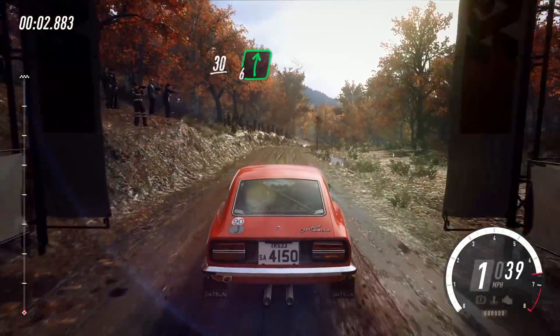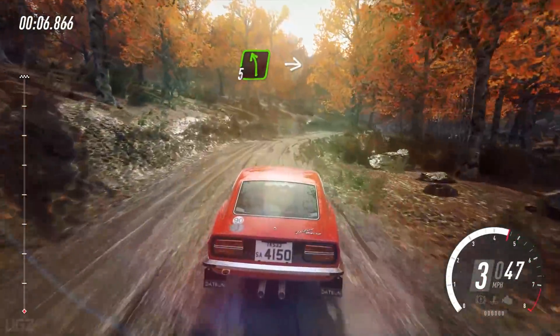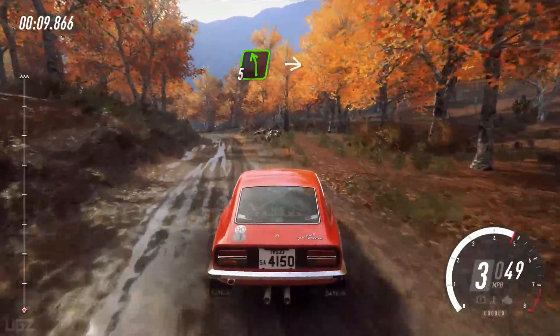30. 6 right to the crest long, tightens 4, into 5 left, into cut, 5 right, opens long. 30.